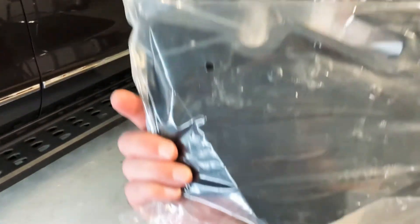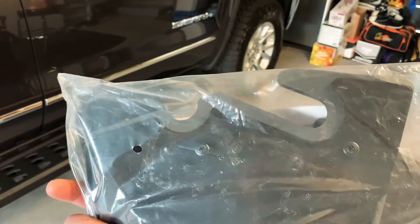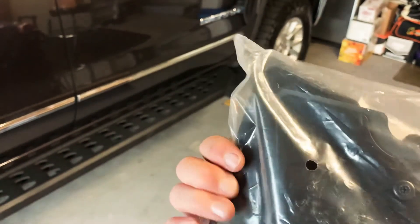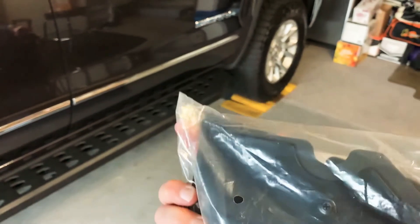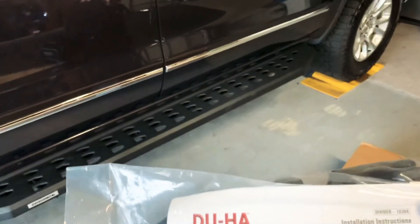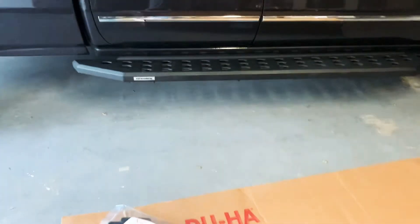It came with these little space additives, which is a plus. If you're going on a shooting day, you can slide these in, one on each side, for your rifles. It holds them in place and has a nice foam around it so it won't scratch up your barrels.